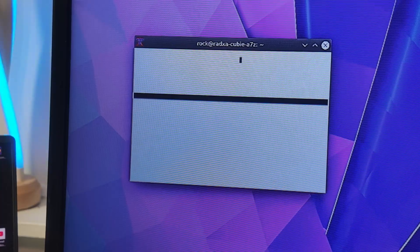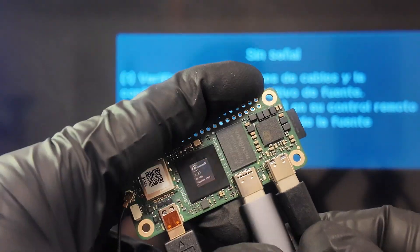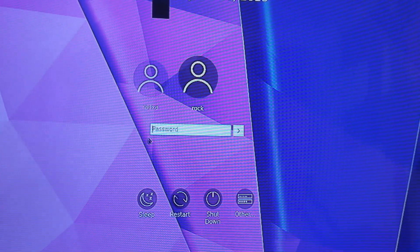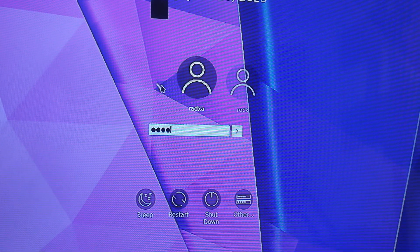The OS is pretty clean, but when I type, something is definitely registering — it's just coming out as blank. Let's restart it and see if something else comes up. After plugging it back in and getting the green light, the password this time is 'radxa' and we got it back up.